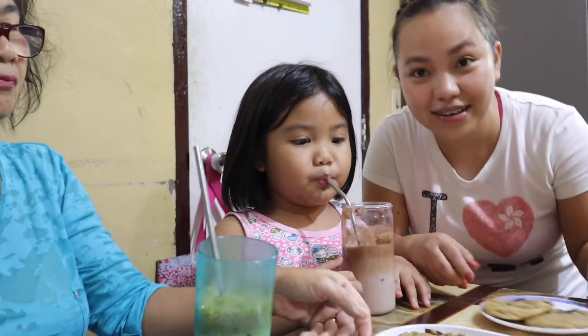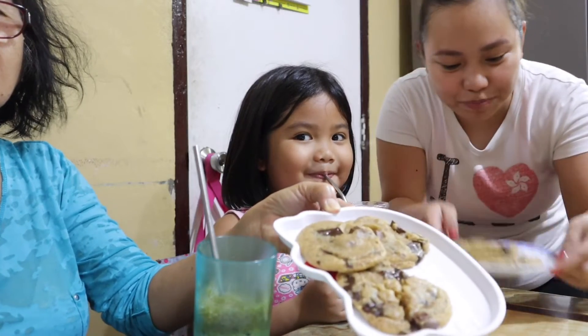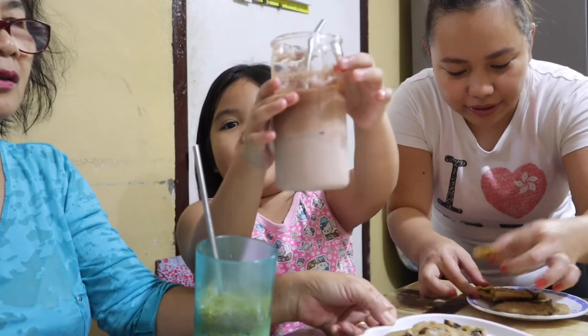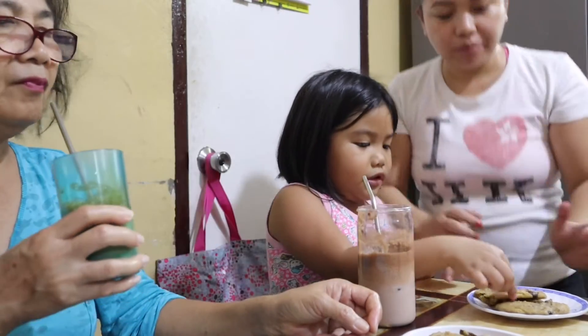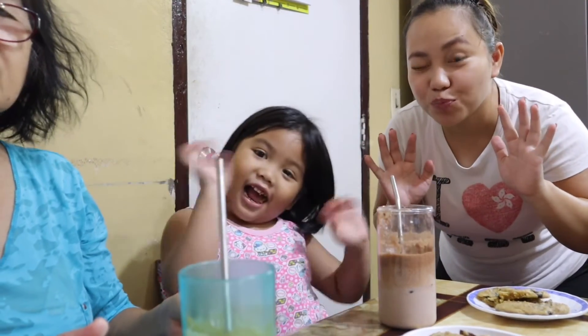Perfect yung cookies namin. This one are the cookies. It's perfect. And this is our drinks. This is my Milo. Milo — mmm, yummy! Perfect. It's perfect. Mmm. Bye guys! See you on our next video! Bye! Bye! Peace, bye!